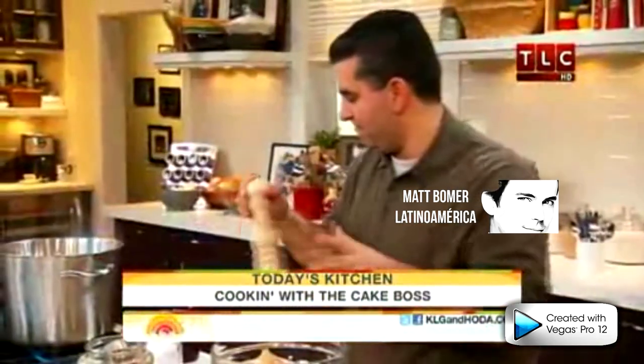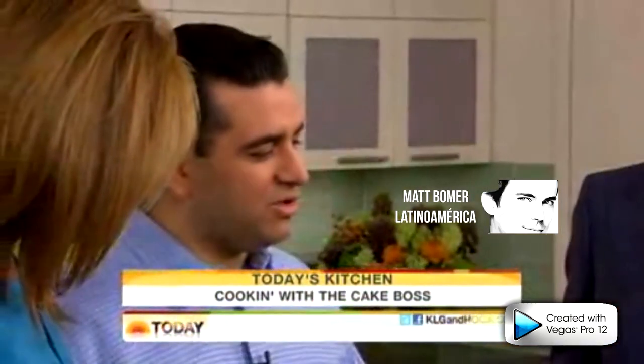We should point out that your bakery has a line down the street, around the corner, and everybody wants a piece of it. Now we're trying something new here — you're going to show us your spin on the kitchen, and we're going to start with one of my favorites.